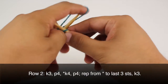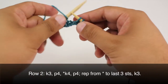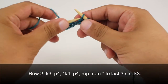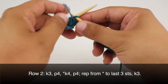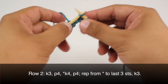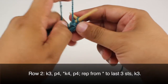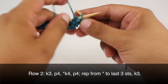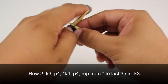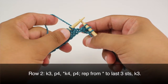Row 2. We are going to begin by knitting 3, then we are going to purl 4. We are going to start our repeat by knitting 4, and we will finish our repeat by purling 4. We are going to repeat this sequence, then purl 4, and finally knit 3.